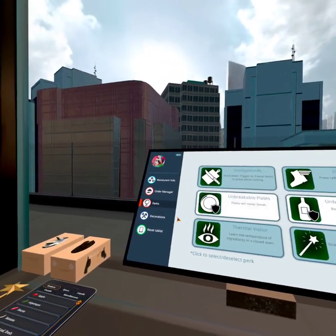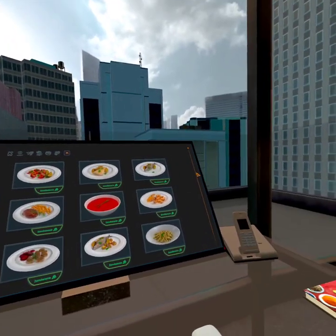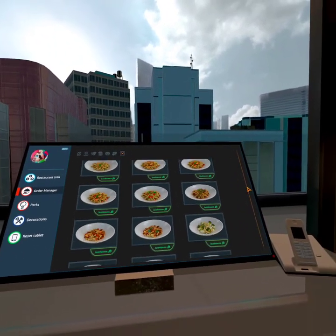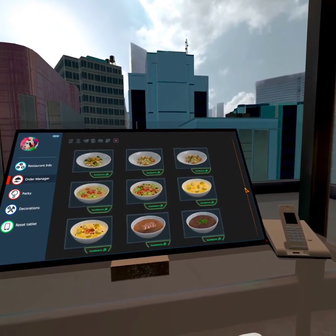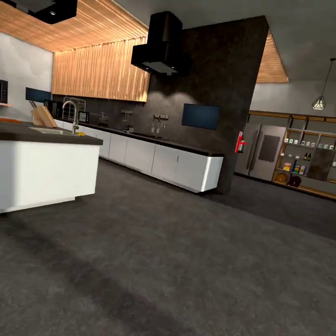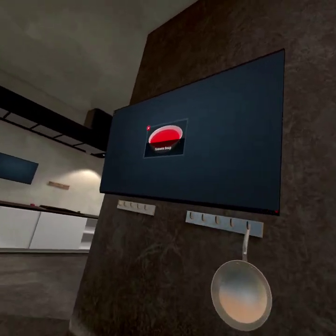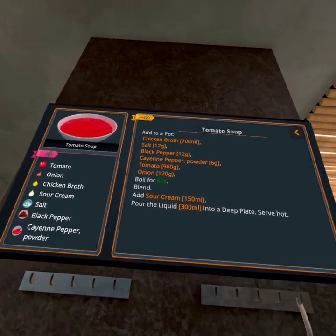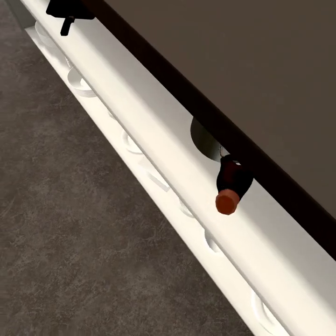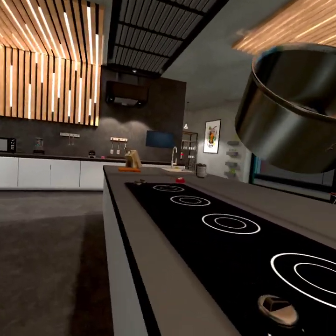Hello, I'm gonna be making soup today — specifically tomato soup, because it's the easy soup to make. There we go, tomato soup. Forget those instructions, we don't need them.